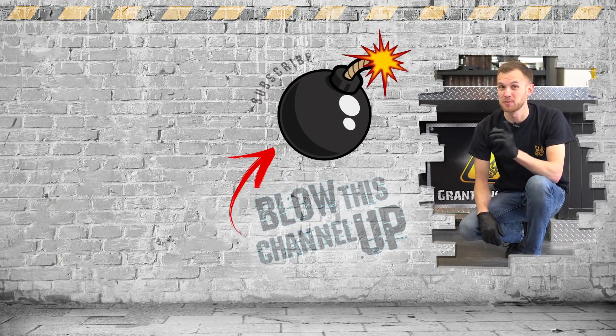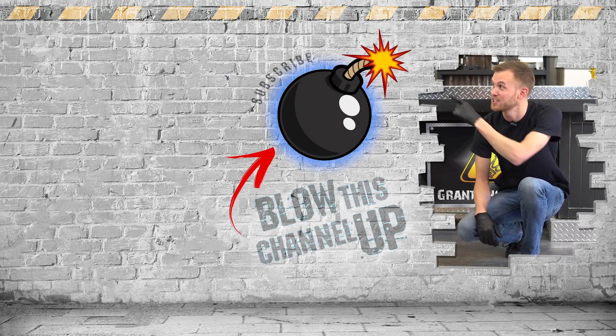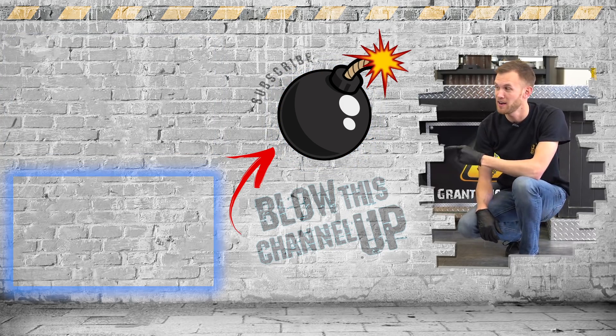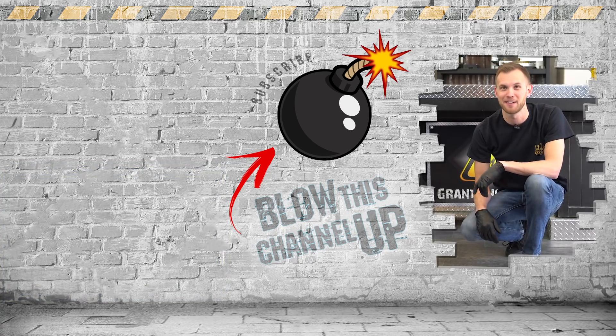Hey guys, thanks for watching. If you're not a subscriber yet, just hit the button to get in the club. If you missed our last video or want to watch it again, click up here at the top; click down there if you want to see what the internet thinks you should watch next. That's it for now — have fun, be safe, and see you tomorrow.